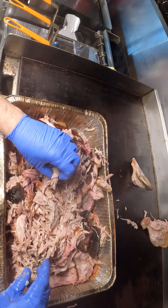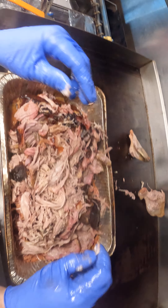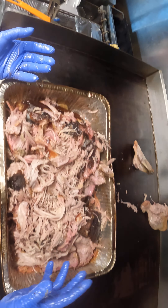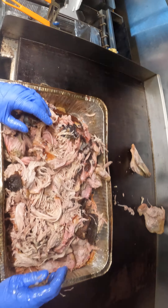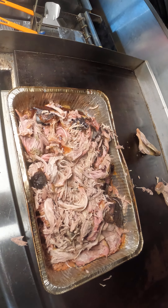I dare you to find a better local barbecue. I don't want to talk too much crap because there is great barbecue out there — I'll probably get my ass handed to me — but I'm proud of what we put out and this is it. I'm gonna go ahead and season it up, mix it up, and prepare for packaging. See you next time.